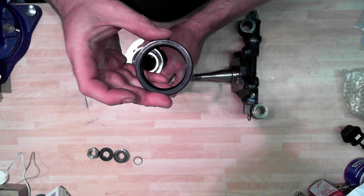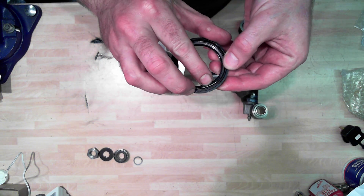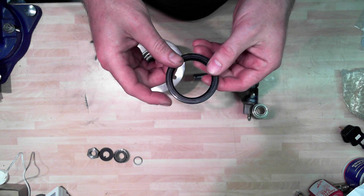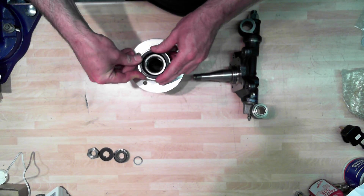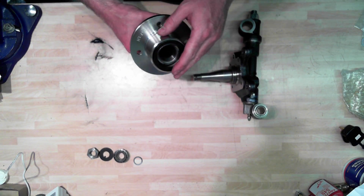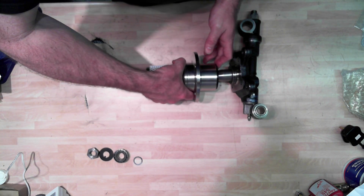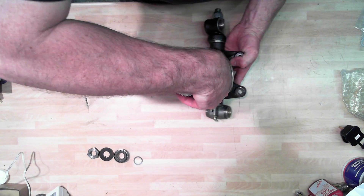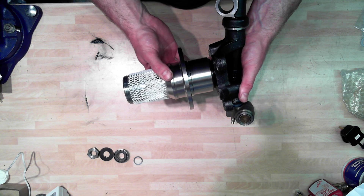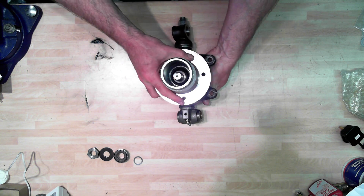On top of that goes this oil seal. It's like many oil seals really - there's a garter spring there, you may just be able to see. The inside of there is going to get packed with grease. This flat face needs to be facing outwards, so it's going to be inserted a little bit like this. And then all of this assembly is going to slide onto the shaft.